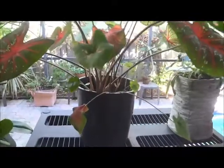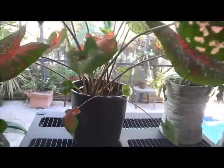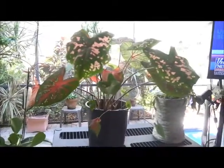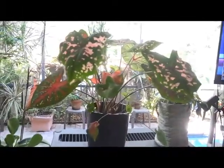You can still see some little babies on the bottom and we're going to keep them growing. Anyway, I hope you enjoy the video — it's going to go from day one to day 30. Hope you enjoy, bye-bye.